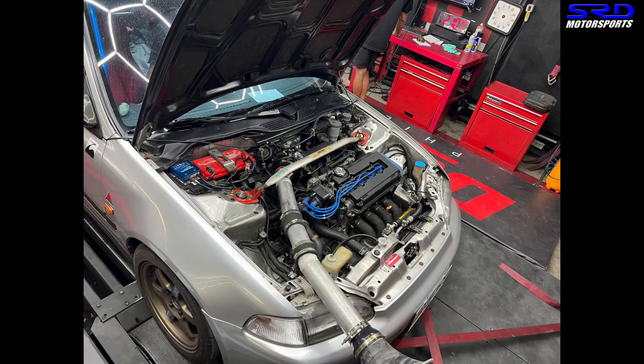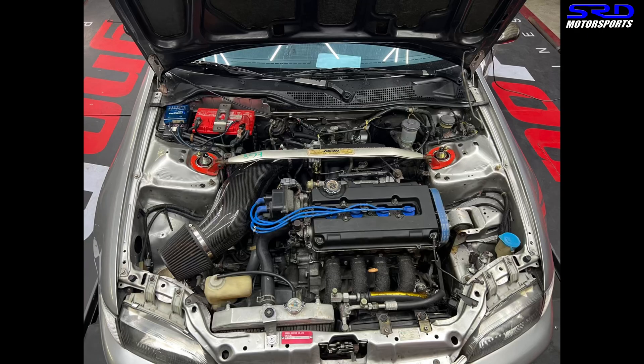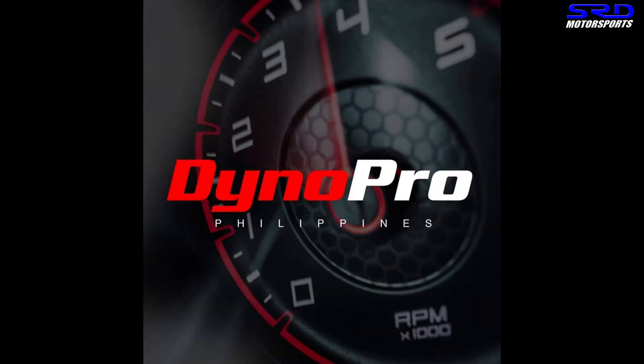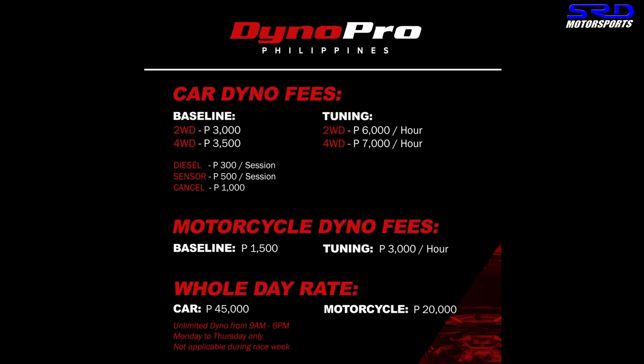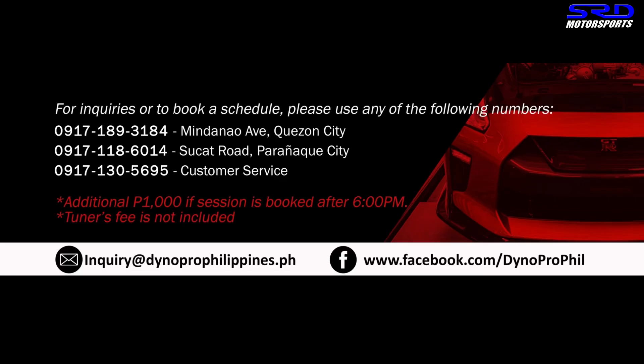Of course, a dyno is really advisable. Instead of full dyno tuning, you can actually just do a base run — that's pretty good. I'd suggest that to everyone, especially D series guys, because someone asked me whether to go with a third gear or a final drive on their D series and I couldn't answer without seeing the dyno graph. Here's Dyno Pro's page — link will be in the description. The two-wheel drive base run is 3,000 pesos and dyno tuning is 6,000 per run. They have a Mindanao branch and also the Sukut Road branch.